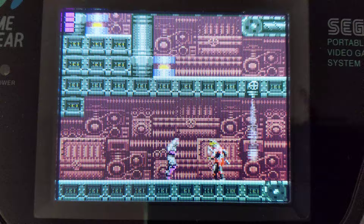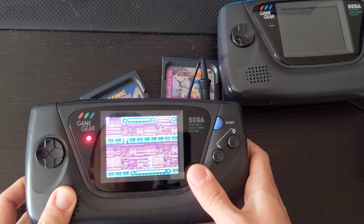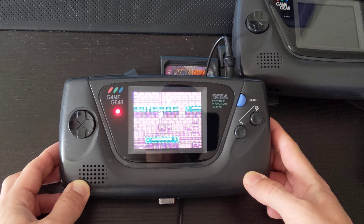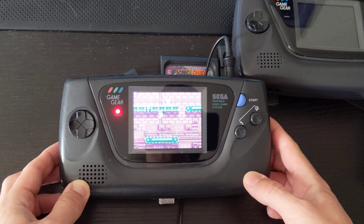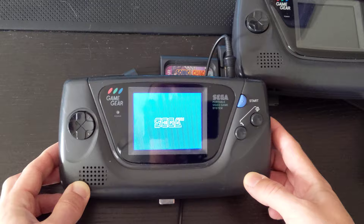Now we've solved the problem of not being able to capture decent footage with a camera over the screen. If I leave this here for the next video and just film the screen, this is pretty impressive — you guys watching on YouTube can judge. In person it's night and day. Once filmed through the camera, uploaded to YouTube, processed and so on, I'm not sure exactly how it comes out, but hopefully it looks pretty good.